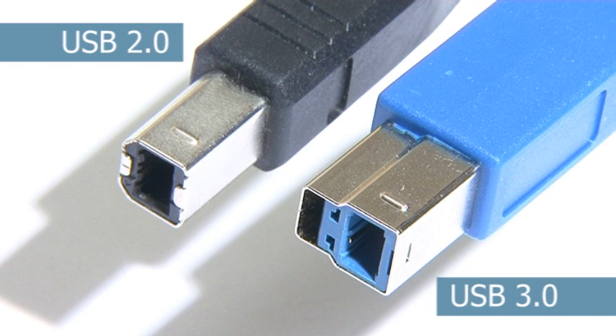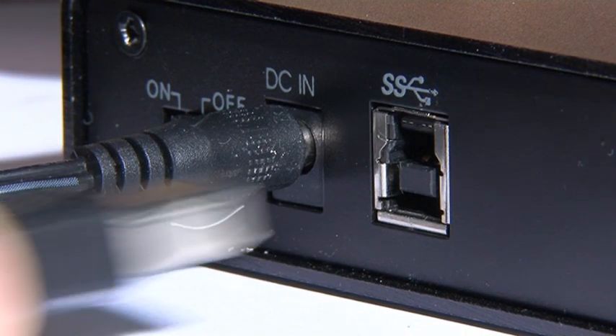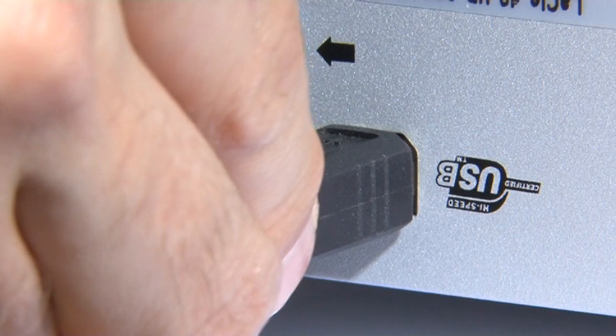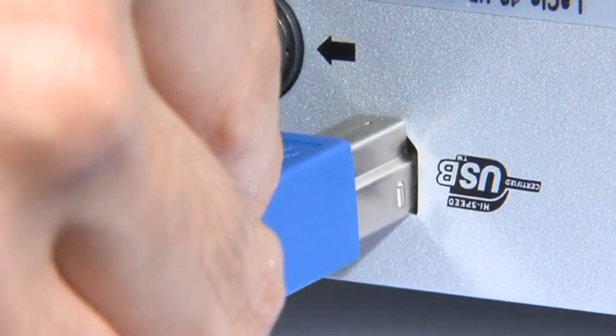There are however significant shape changes to other connectors to include the extra set of pins. For example, as you can see, the Type-B connector has had an extra section added on the top. Due to the way that the new connectors have been designed, it is possible to plug USB 2 cables into USB 3 devices to run them over a USB 2 interface. However, USB 3 cables cannot be connected to USB 2 peripherals.